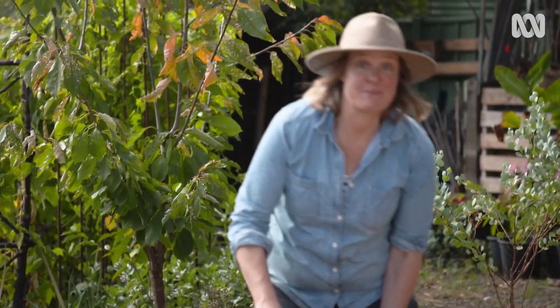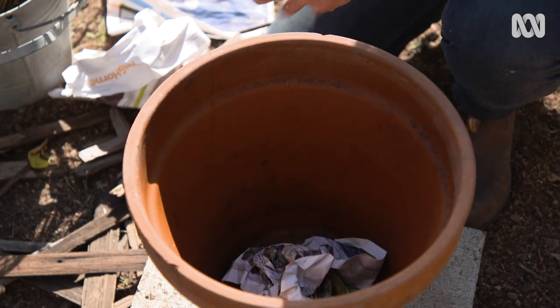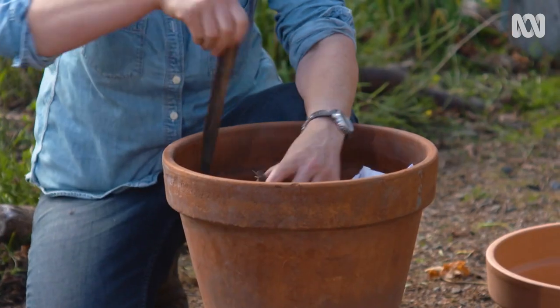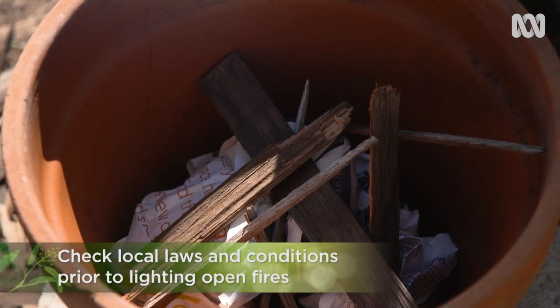The first thing you need to do is make a small fire, and you can do it in any vessel really. This is just a terracotta pot, but a kettle barbecue works really well too. Because it's not a big hot fire you're trying to make — it's a cool, smouldering, smoky burn.